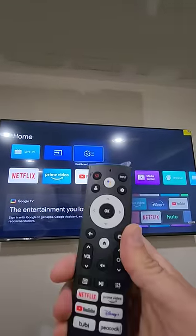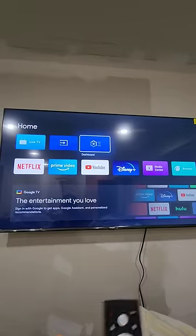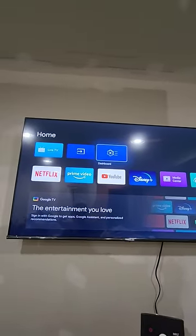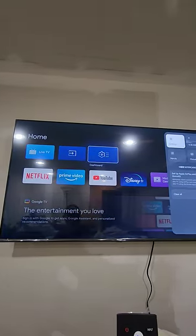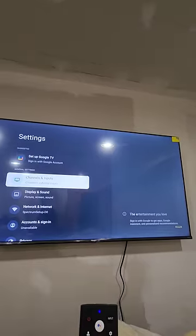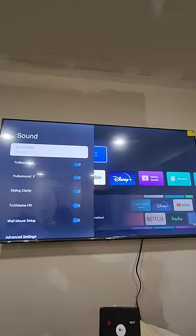Hey guys, got another quick video. Hisense remote here, Hisense TV. You want to turn on and get the most out of it. Basically what you want to do is hit the house, move on over to dashboard, go to settings, display and sound, then sound.